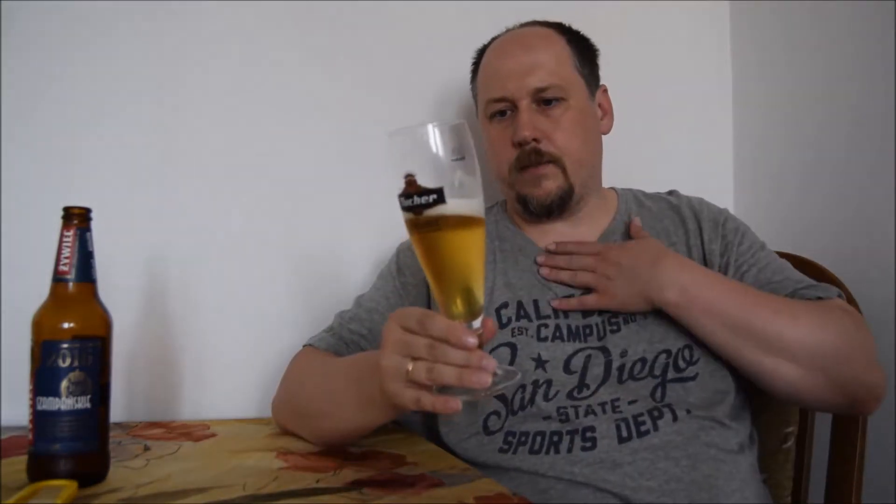There's nothing in the aroma except some lemon accents and maltiness. But it's a very refreshing beer.